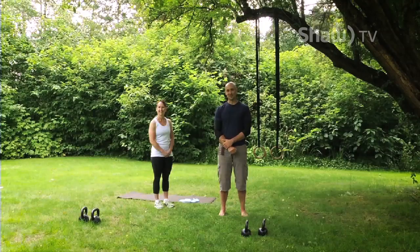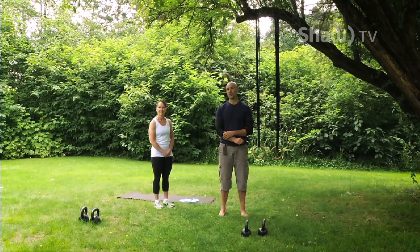Hey everyone, this is Jay. Welcome to Strengths Series. We're going to start today with a warm-up. Our goals today are to increase body temperature, to prime your mobility, and to get you ready for all the future training.